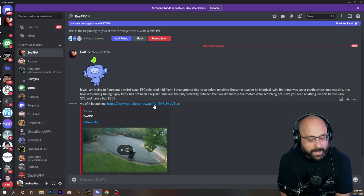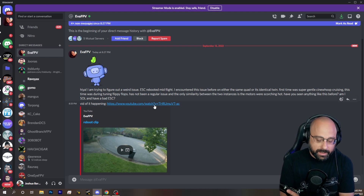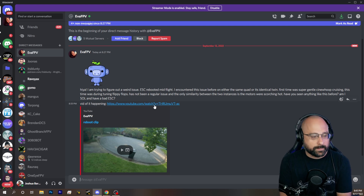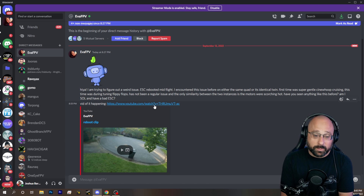Anytime your motors are scorching hot, number one, I'd be worried about burning a motor. I'd wonder if something's up with your gyro, your PID tune, or your filters that's causing the motors to be hot. Cinewhoops usually run hot because they're carrying a lot of weight — if you've got a GoPro on a Cinewhoop, it's normal for motors to run a little hot. But if they are scorching hot, something is probably wrong. The ESC rebooting and the motors being scorching hot could be related.